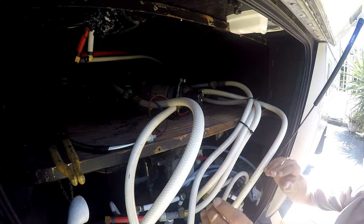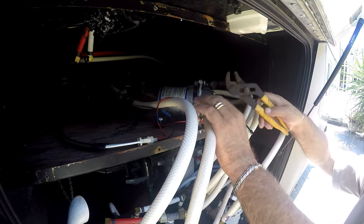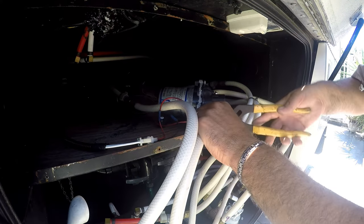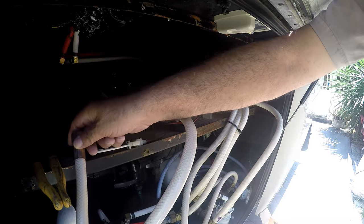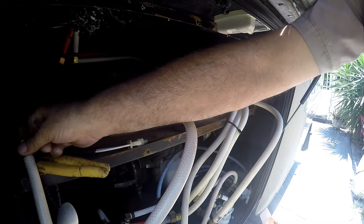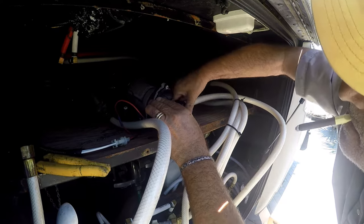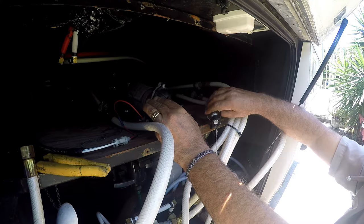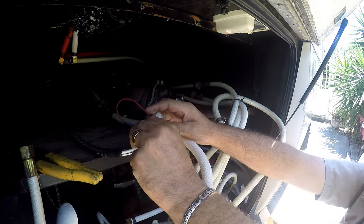I've already taken the four screws off the rubber mounting bracket. I'll start with the brass inlet line — try to keep that hose as high as possible so the water doesn't siphon out of the tank. Then we take out the inlet line; this one has a wing nut type fitting. Disconnect the power plug, unclip and pull away.